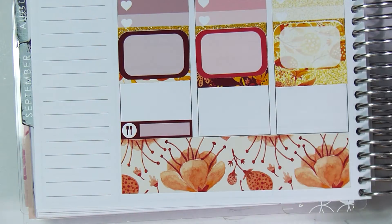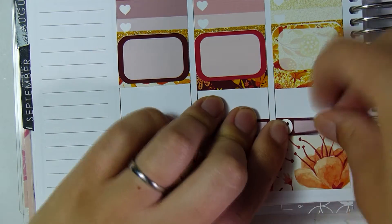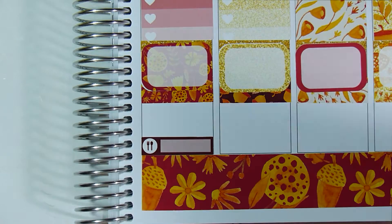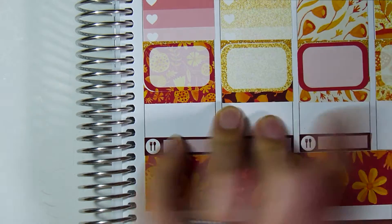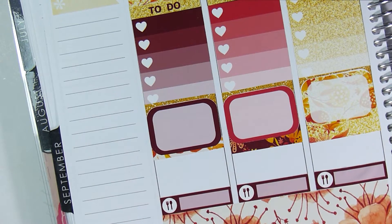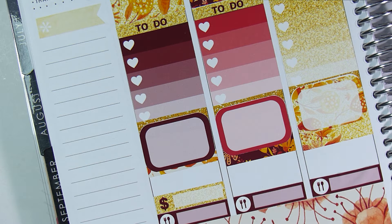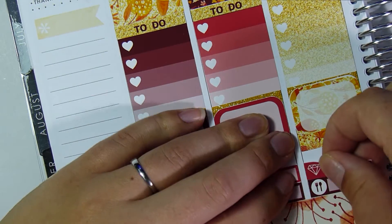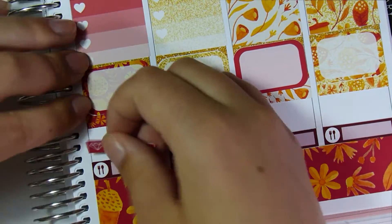I didn't think I'd like how the bottom washi is different on both sides, but I actually do. If she designed all these papers she should just switch to designing digital papers instead of designing kits, because they're beautiful. Now I'm putting the little things and the meals down. I like the little things in this set — they're thick, which I'm thinking about doing with mine too. There weren't that many little things though, and the ones on the third page cut awful so I didn't even try to use them.